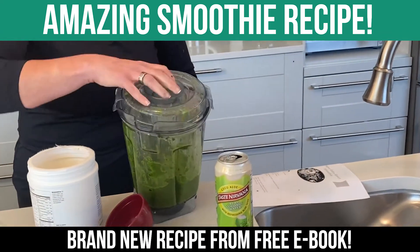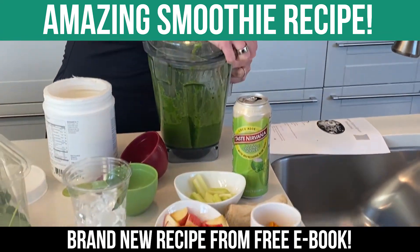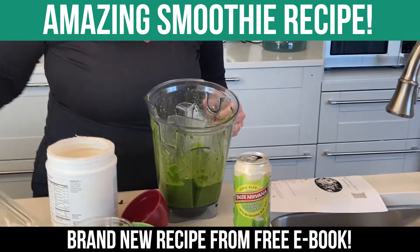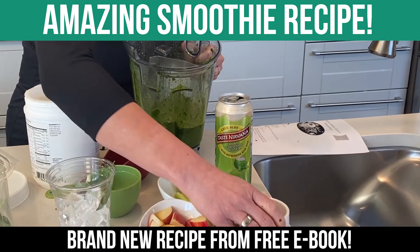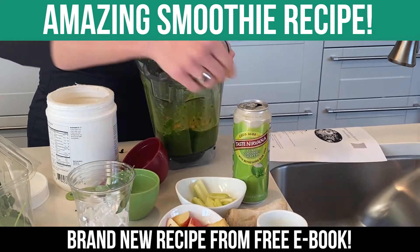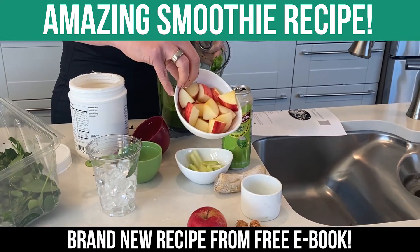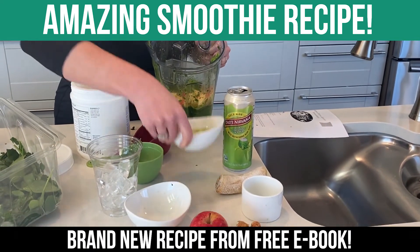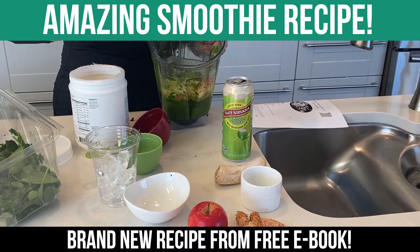Now I'm going to add the rest of my ingredients. Look at all that green goodness. Now I'm going to do turmeric — I just chop it up, a little bit more than five pieces, about that size. Then I take one apple, chop it and put it in there. And about one celery stalk — throw that in there.